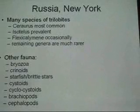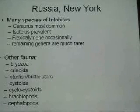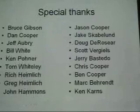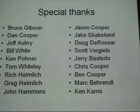So many species of trilobites — seraurus is the most common, isoteles is fairly prevalent, there are a lot of small ones, flexicalumene occasionally, everything else is much rarer. And then a lot of other fauna also. Just some special thanks to a lot of the people that have collected and have been very important to my collecting hobby.